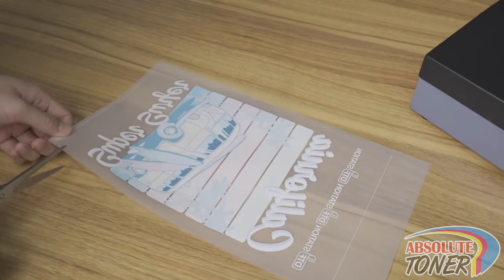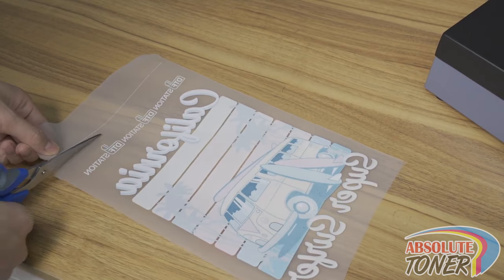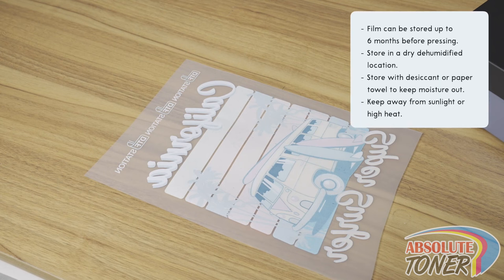When your film has been properly cured, make sure to cut both the top and bottom horizontal lines. You can use a cutting board or a pizza cutter to cut the horizontal lines off and create a straighter edge. If you won't be pressing the film immediately after, you can store the film for up to six months. When storing the film, store it in a dry, dehumidified location and we recommend placing desiccant or paper towels on the film to absorb any moisture. Also, avoid high heat and sunlight.